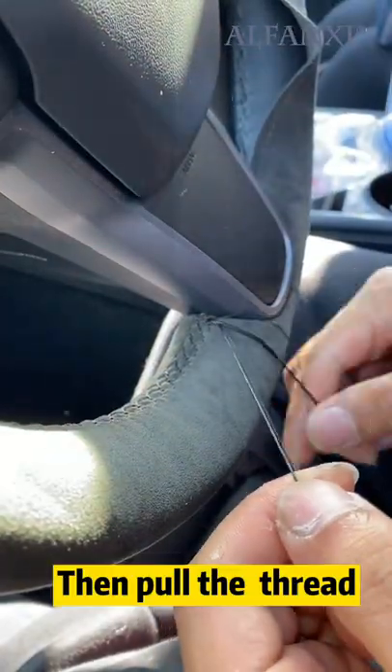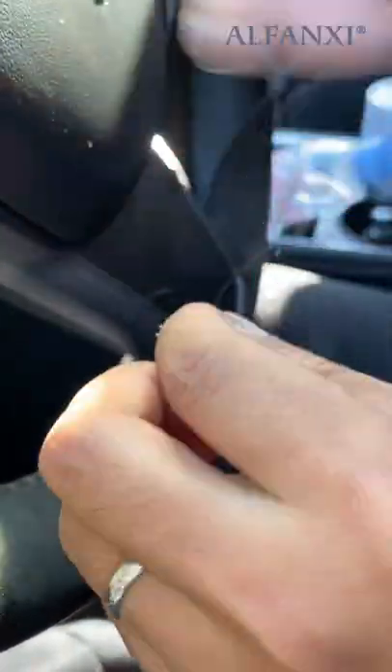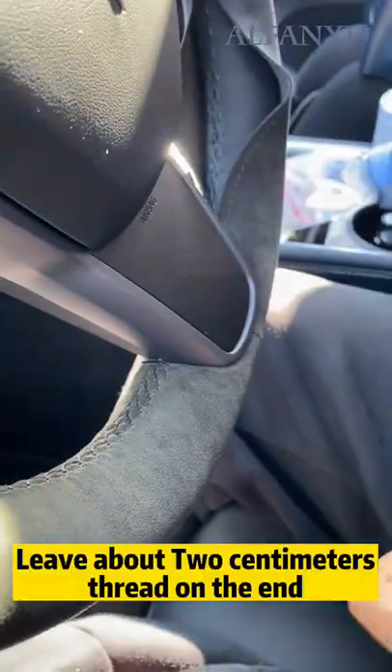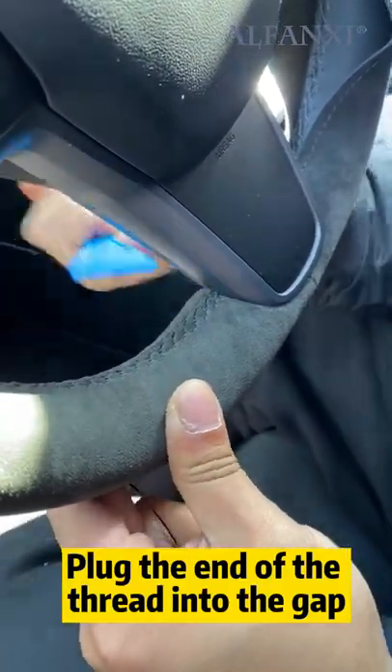Don't let the thread bunch up like this — then pull the thread. Leave about 2 cm of thread on the end and plug the end of the thread into the gap.